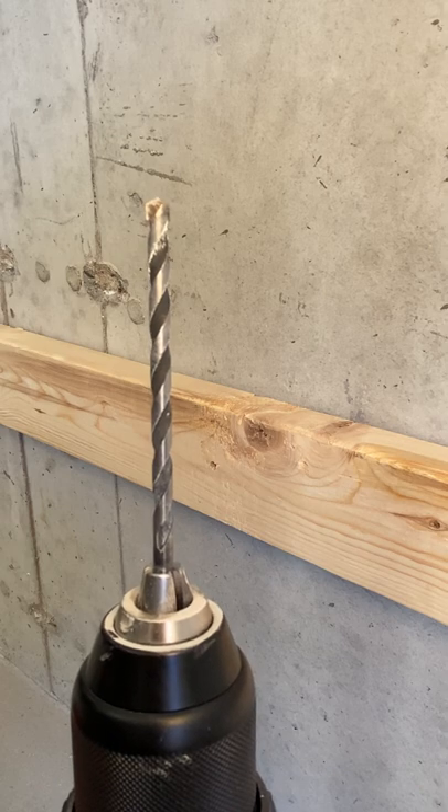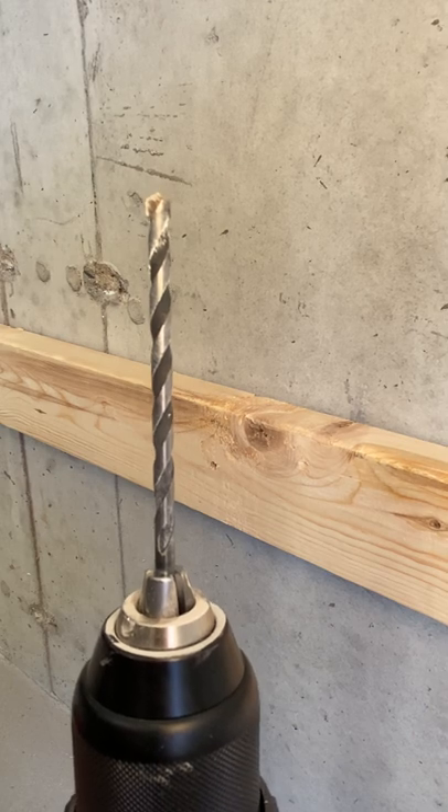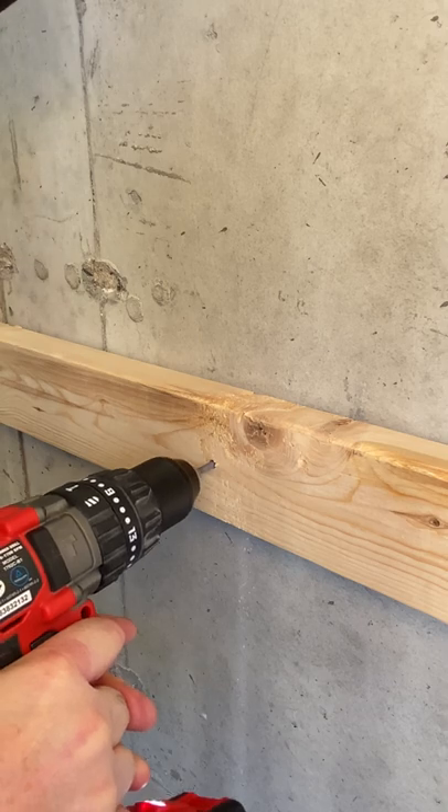Drill the hole one-quarter inch deeper than the anchor embedment for depth set. We'll drill the hole using the hammer function of this drill. Next, hammer drill the hole with the included bit.